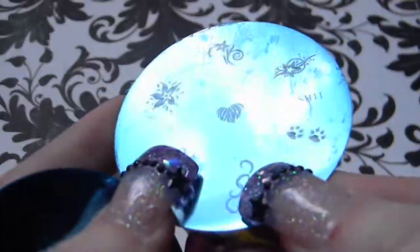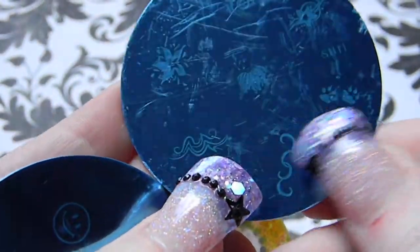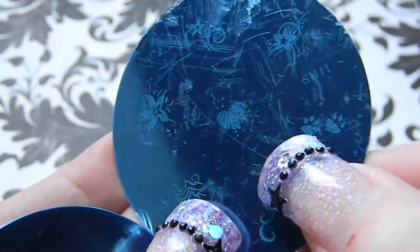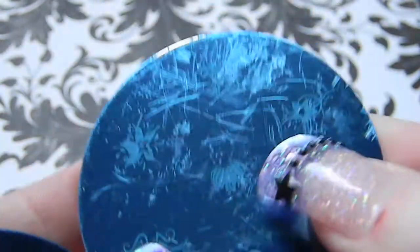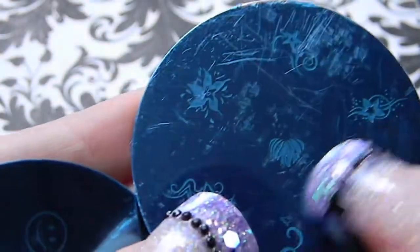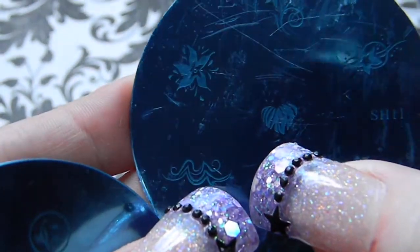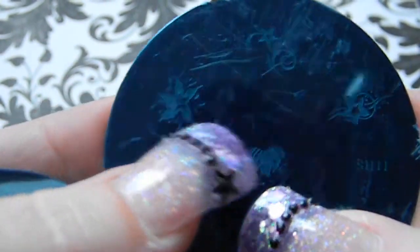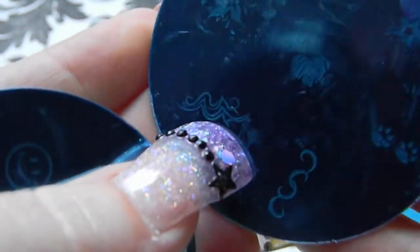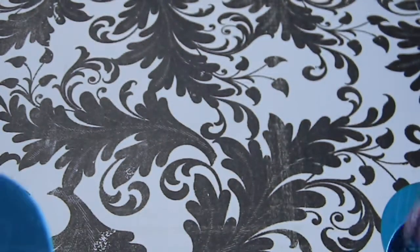Plate 11 has something that looks like interlocking chain, more paw prints, a generic star or flower with little swirls, a heart with animal print — maybe zebra print — and multiple flowers with swirls, plus some beachy swirls or waves.